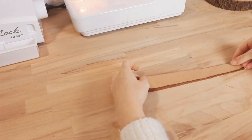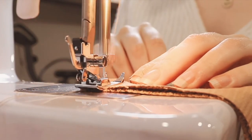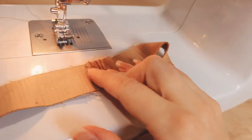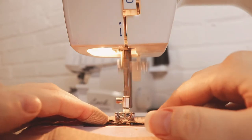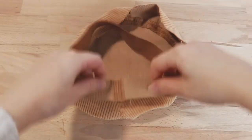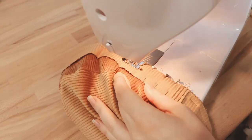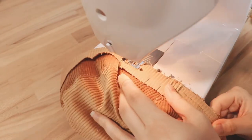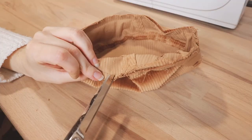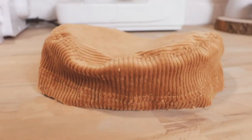Now let's work on the bottom band by folding one of the pieces in half lengthwise and sewing along the open edge. Press open the seam and top stitch it in place. Now match the sewn edge with the side seams of the cap band, right sides facing. Pin the bands together and sew around the open edge. Clip into the seams, press them down, and top stitch. Now your cap should be looking something like this.